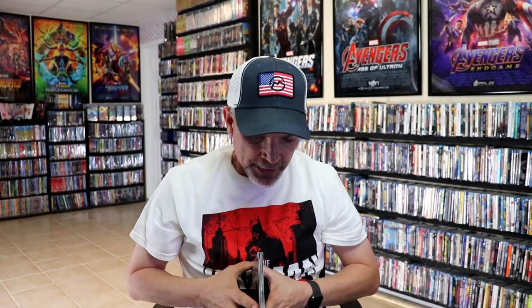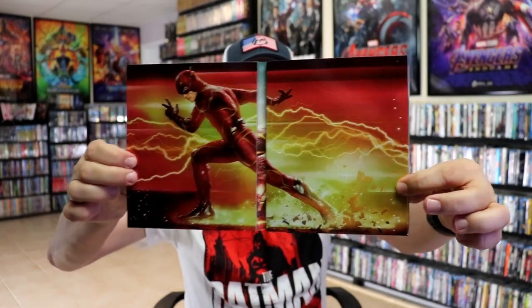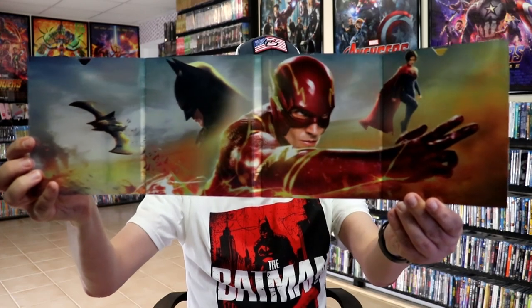We open it up — it is a magnetic clasp that holds it together. So there's the front and the back. It does come with a digital code. Here is the inside — beautiful looking image there of the Flash running. More embossing. Open it up further. Great looking packaging, great looking artwork of all the characters.